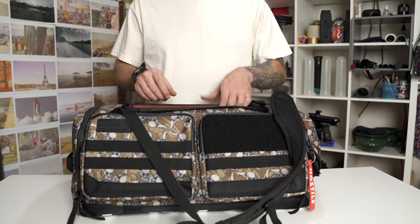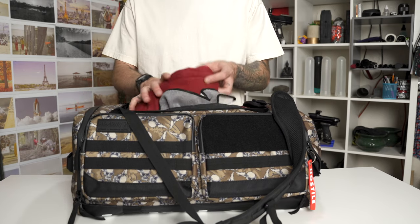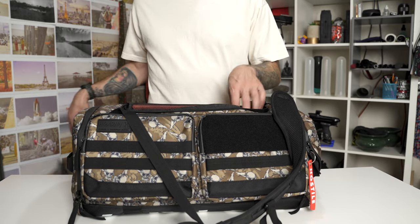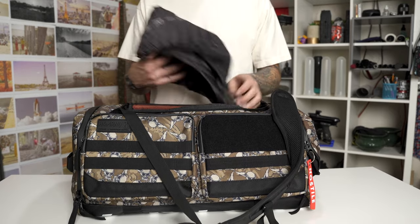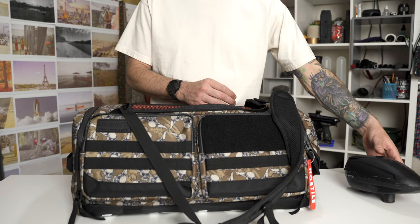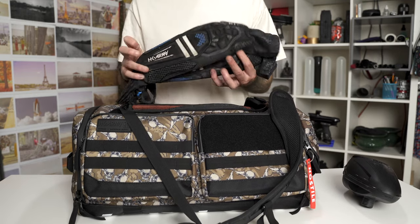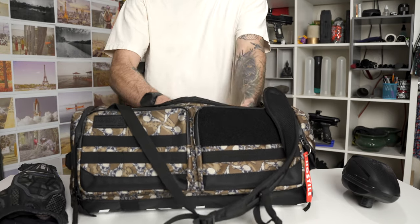Even at 35 liters, these can still carry a lot of paintball stuff. I was able to fit knee pads, sweatpants, elbow pads, my hoppers, my control from Bunker Kings, my gun — the Geo — a mask, barrels, my pack — all kinds of stuff. Really, that's pretty much all of my paintball equipment.